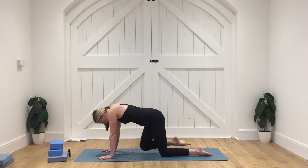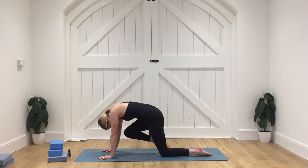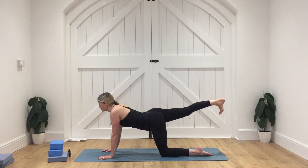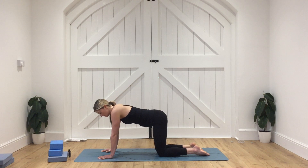Round through the spine. Inhale, extend the leg all the way out behind. And then as we exhale, knee towards the nose, round through that spine. As we inhale, extend the leg all the way out behind. As we exhale, let's just bring the foot down and bring the knee back down — come back to all fours.